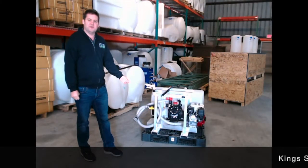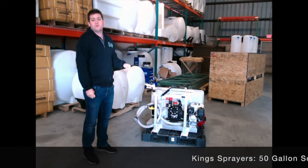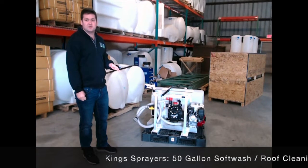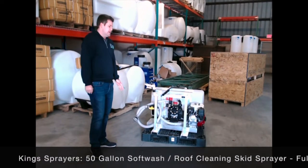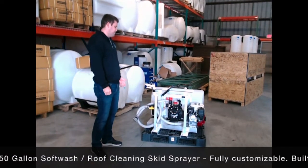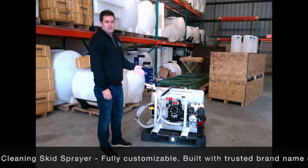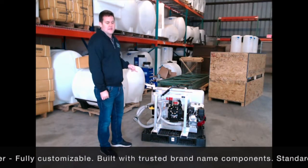This here is a 50 gallon skid sprayer designed for roof cleaning and soft wash — a very large industry that's growing rapidly. The key to soft wash is the material of the pump and the components. What we have here is a poly diaphragm pump from Hypro, a DP423, about 10 gallon a minute, 290 PSI max pressure.